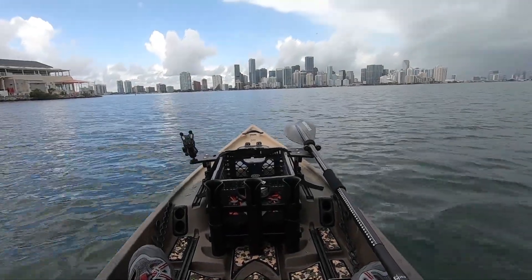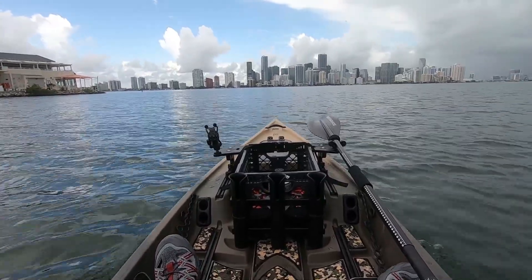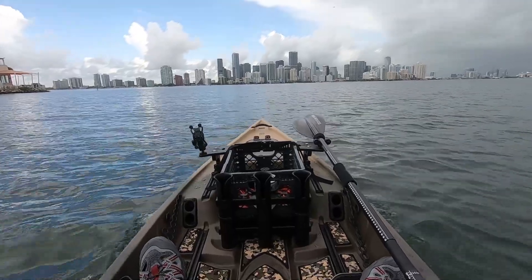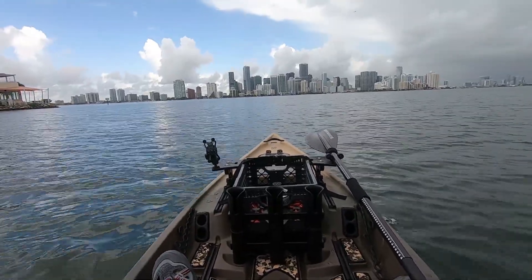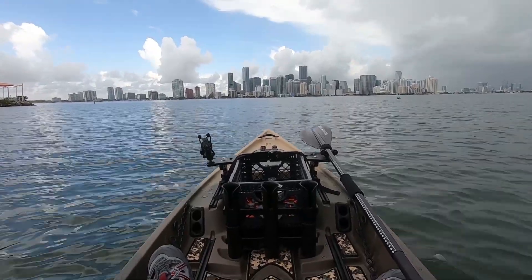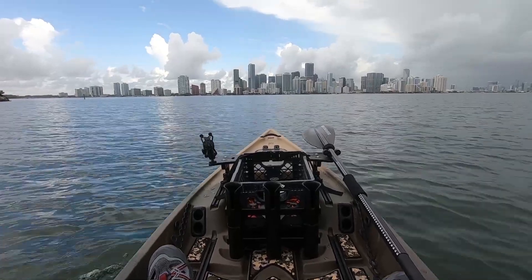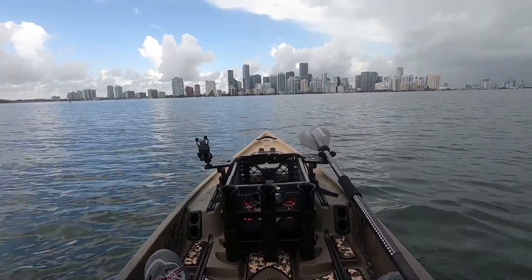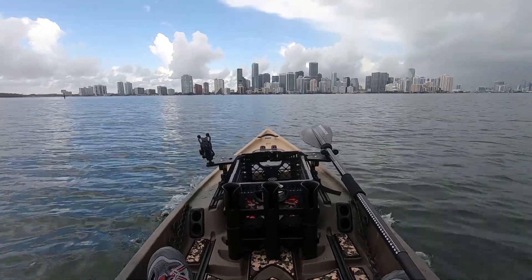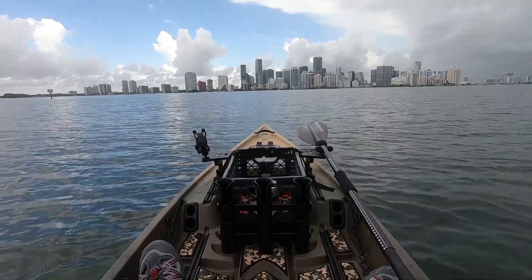I'm just grabbing some more footage here. I'm actually very impressed with the noise level — I don't know if the prop changed something or what, but we're cruising right at 4 mph. This is extremely tolerable. Not that the 6 mph run is either, but this is nice. I mean, I could literally have a conversation with somebody else. It doesn't ruin the adventure, that's for sure. And we are doing 4.